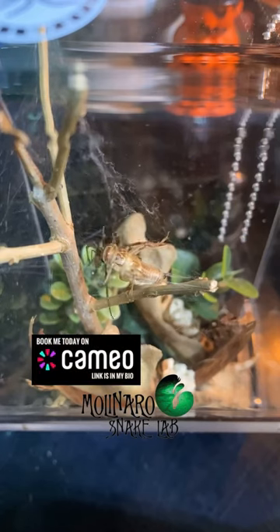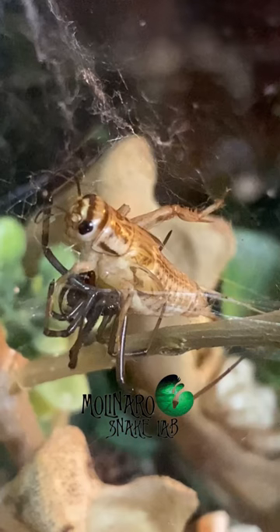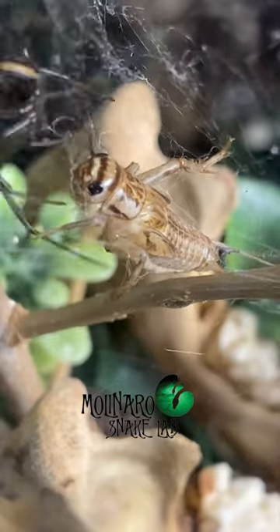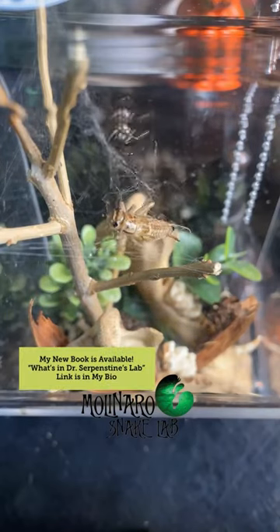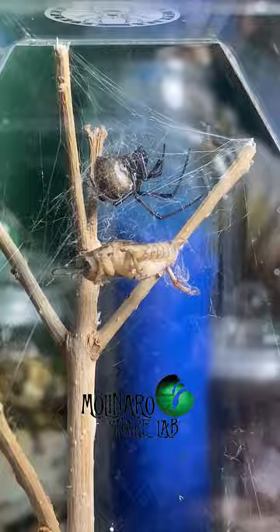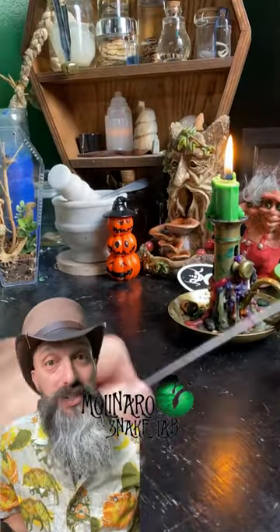First she used her silk to immobilize the cricket's legs, and once she was confident that the cricket couldn't harm her she went in for the bite. During this bite she releases a neurotoxic venom into the cricket, which will paralyze it and turn its insides into liquid. After envenomating the cricket she continued to wrap it up and hoisted it high into the web where she spends most of her time. After securing it into position she feasted, eating until her abdomen was two maybe three times its prior size. After gorging on that cricket it'll be about a week before she's hungry again.